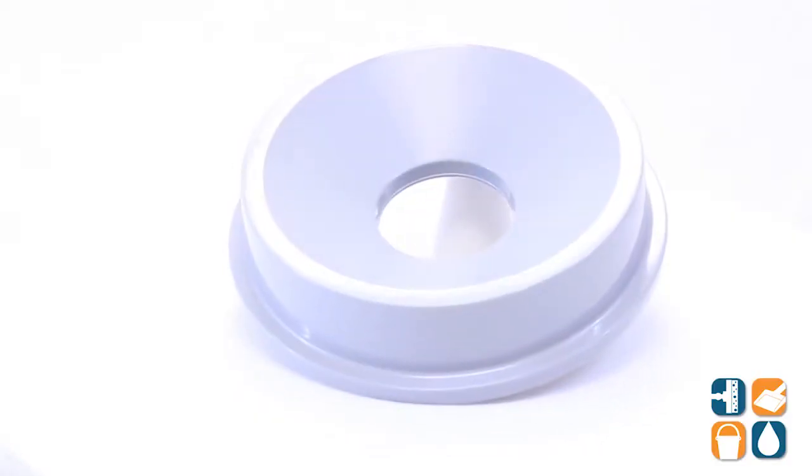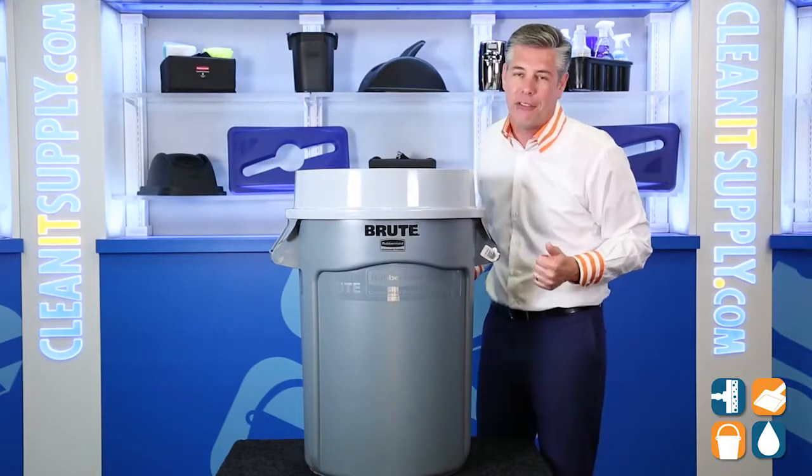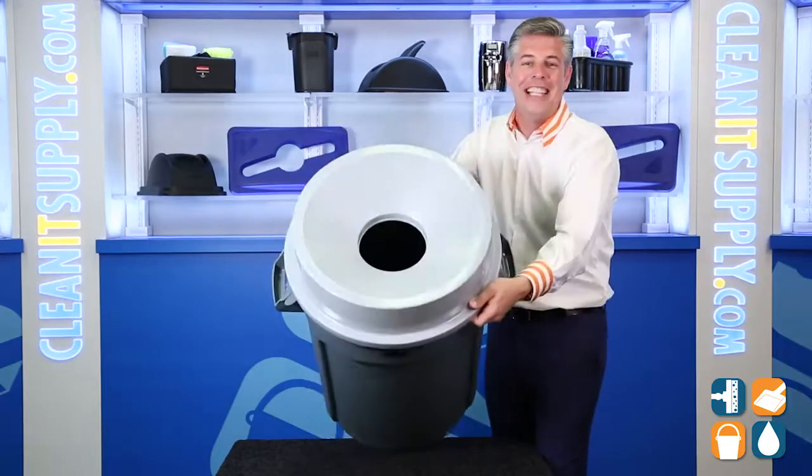There you have it. That is the Rubbermaid Brute 3543 Funnel Top 32-Gallon Trash Can Lid in Gray from Rubbermaid Commercial. And don't forget, subscribe below and get in the know. I'm Danny D and you're watching CleanIt TV.